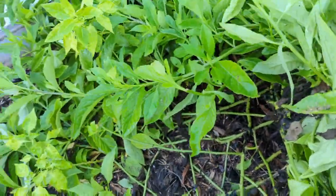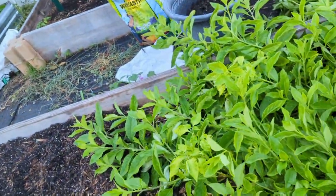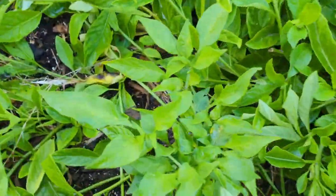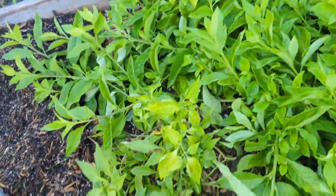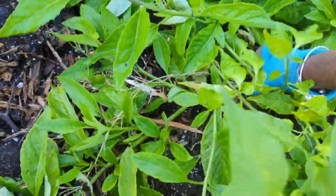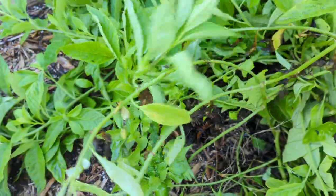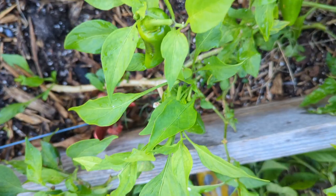Scotch bonnet is, of course, the most important pepper for Jamaicans. But it usually gets plagued — at least for me and several people I know — with disease and whiteflies, so it's very difficult to grow. Normally when I get my scotch bonnet to grow, I treasure it. So I'm very happy to find this scotch bonnet.